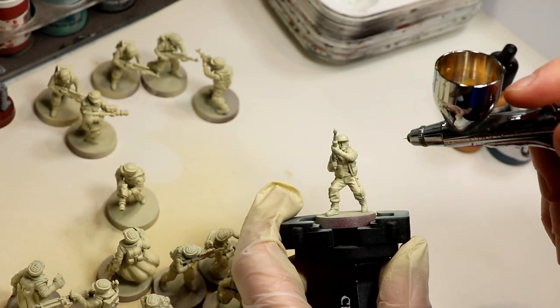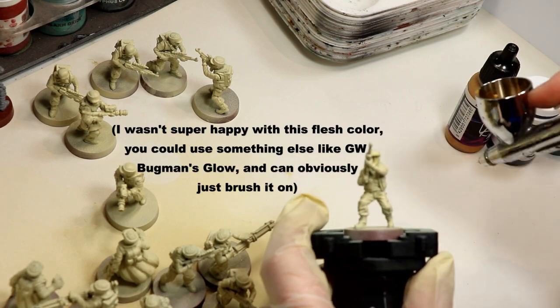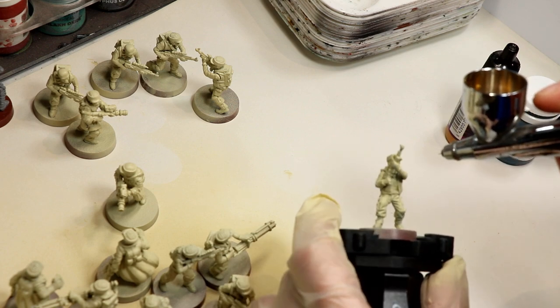After that, we're going to go in and apply some Bronzed Flesh Vallejo Model Air just to the faces and maybe to a couple of hands. I think the leaders have bare hands, but not too many other ones. Mostly it'll be the face.